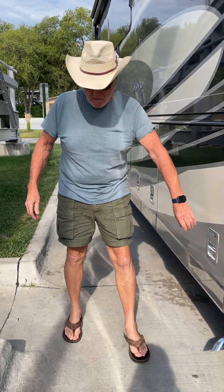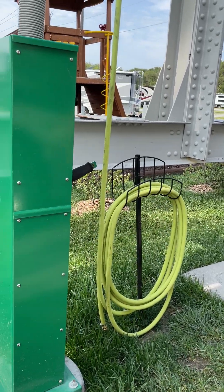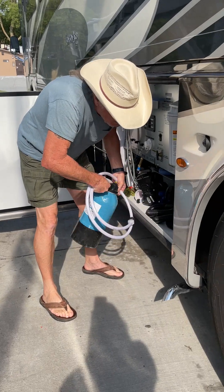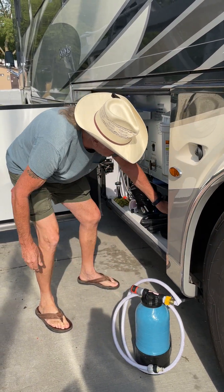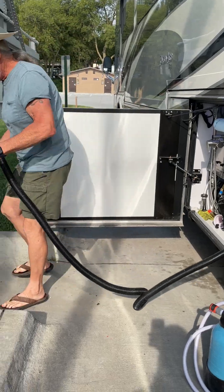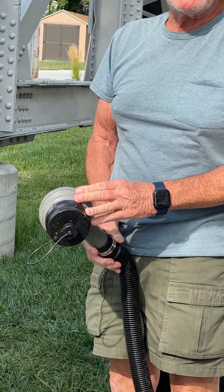Okay, so now we're ready at the dump station, ready to dump. Take out the water softener, I'm gonna take out my sewer hose. This is really nice because you can gravity feed dump it.